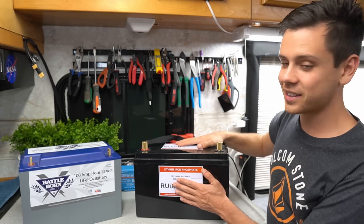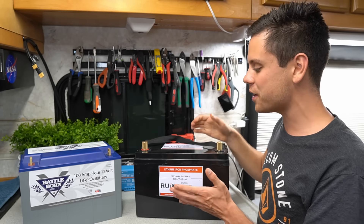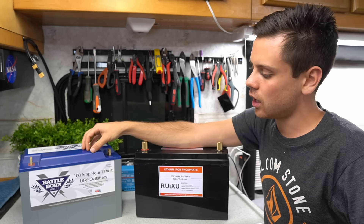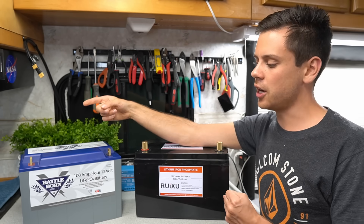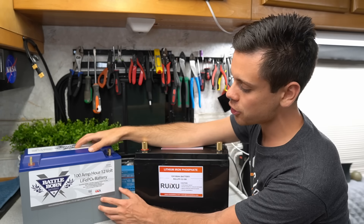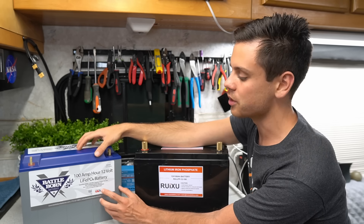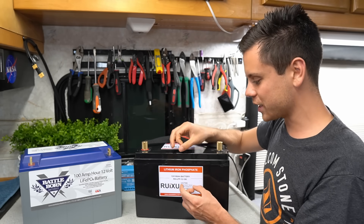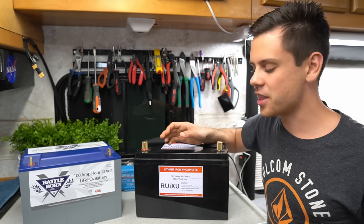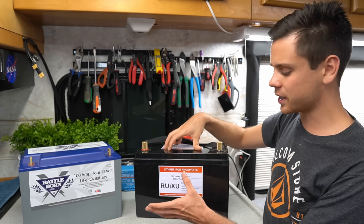For the price, the Ruxu seems pretty cool. I want to do a capacity test because Battleborn has talked a lot about how they match their cells and how they have a really good supplier with high quality cells. If that's true, the capacity test result should be really good. With the Ruxu, even though it's really cheap, I'm not sure what cells they're using or if they're matching them.